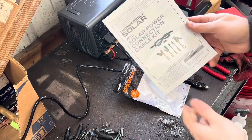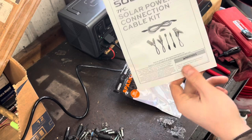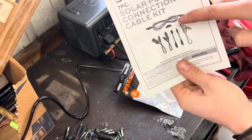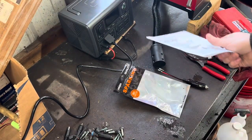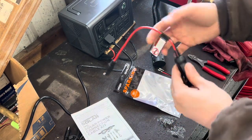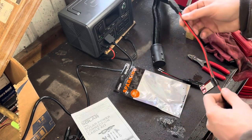At Harbor Freight, for I think $10 — maybe $8 with a coupon — you can get this whole little cable kit that has all these different ends, a 10-foot strand of wire, and a reverse polarity plug. There are a ton of different ways you could wire this up, but for now I'm using these because I have them, they're cheap, and I just want to see if it works.